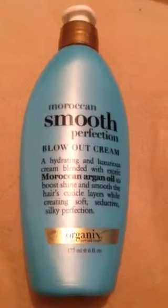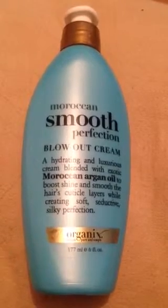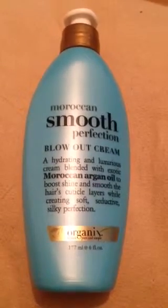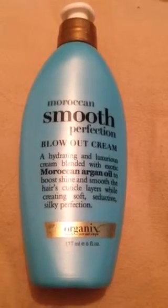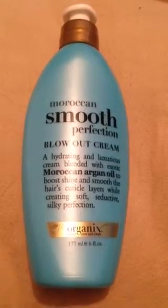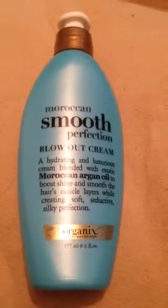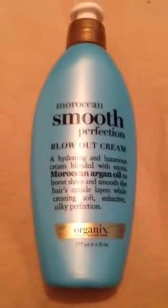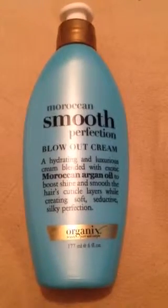It doesn't make my hair greasy, but it makes my hair feel heavy with product. That's how I feel with this Moroccan Smooth cream. I think it might be meant for thicker hair. I tried applying just a pea-size amount and it still makes my hair feel heavy. It smells good, but I wouldn't buy it again.